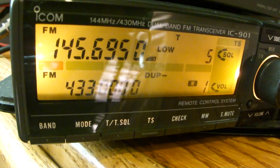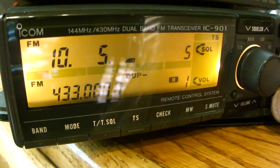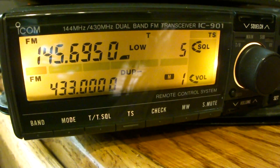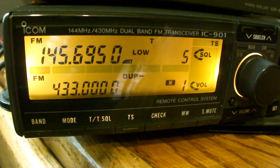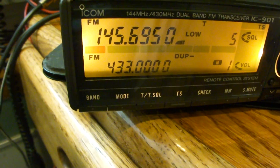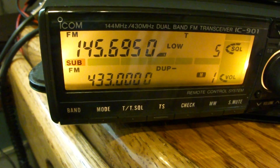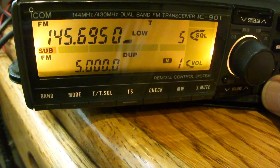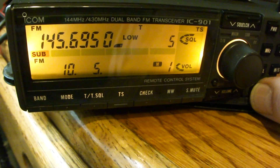Now back to FM. No duplex. What is the trick, my friend? I've looked at the manual. I'm going to go back to the sub band — notice the sub band — and then I have duplex. There's also the 5 MHz offset for the UHF band.